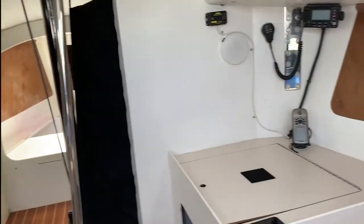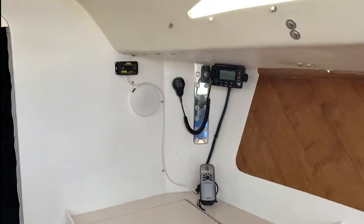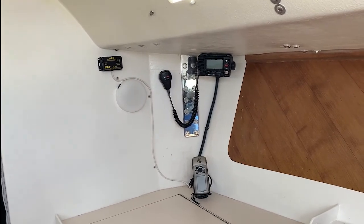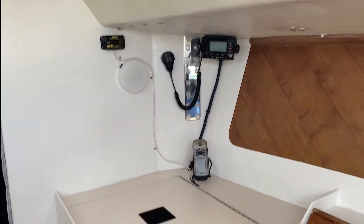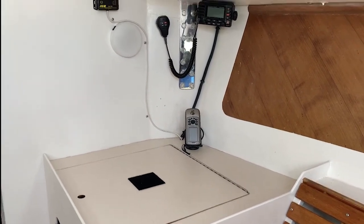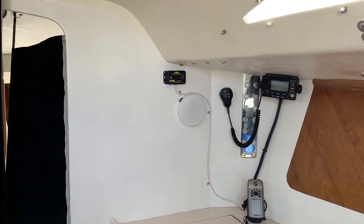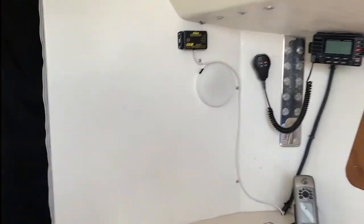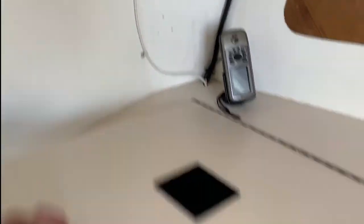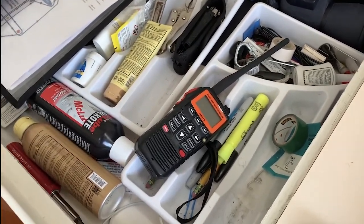Inside the boat — chart table. There's a VHF radio built in there. We used this GPS which ties into the NKEs. There's the NKE Wi-Fi thing. Lights — all the lights work, they're all LED except the masthead Windex light; I couldn't find an LED bulb for that.